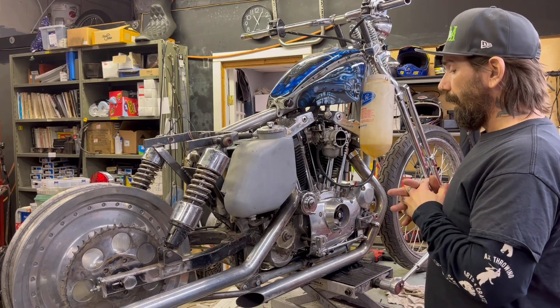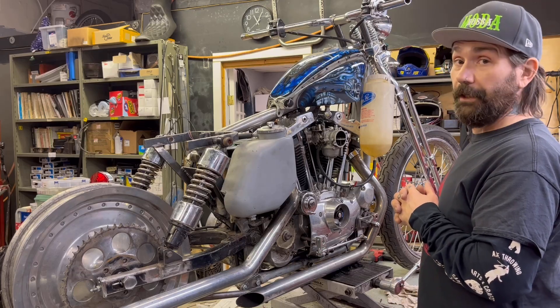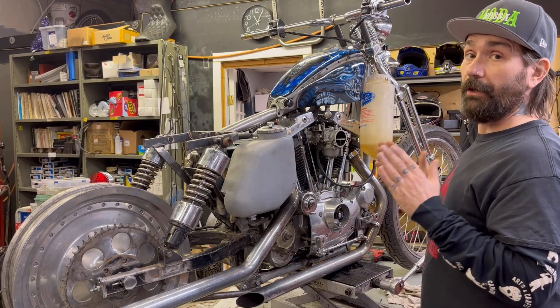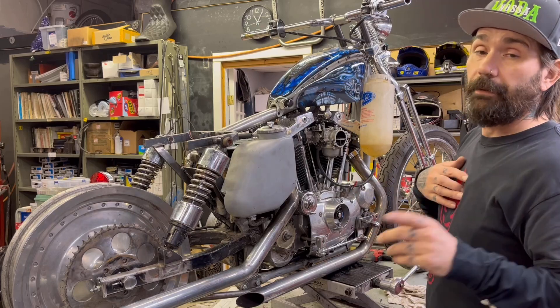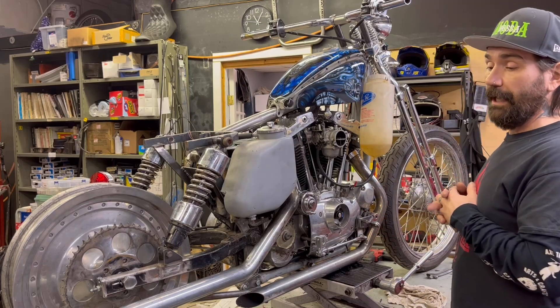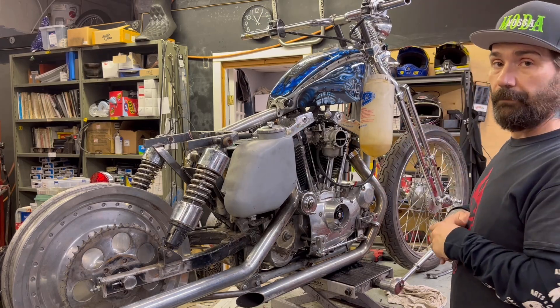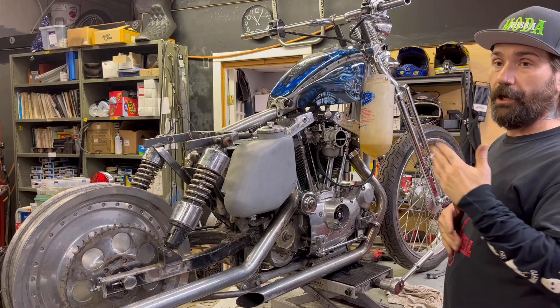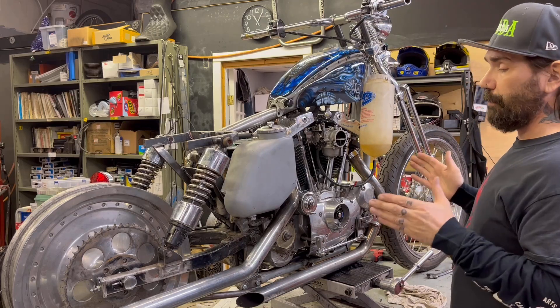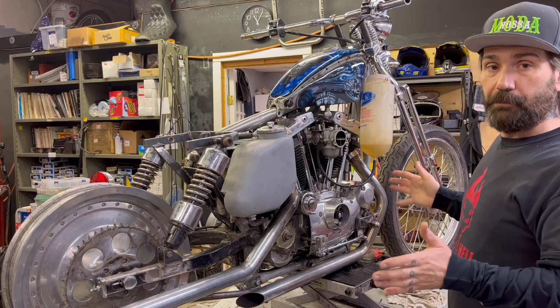It's gone on for quite an extended period at this point, but I'm pretty excited because we are getting very close. Anybody that's built bikes before knows the whole love-hate process of building a motorcycle — whether it's for yourself or for a customer, it does become a labor of love. I have loved this bike a lot.